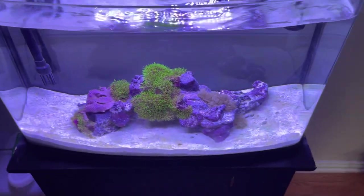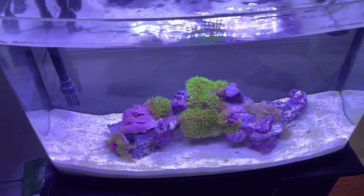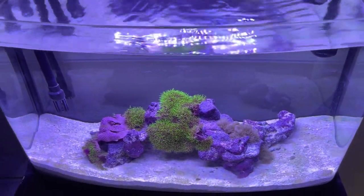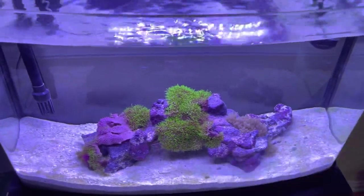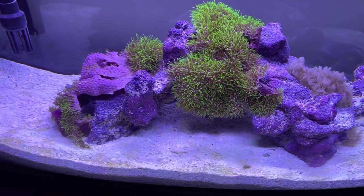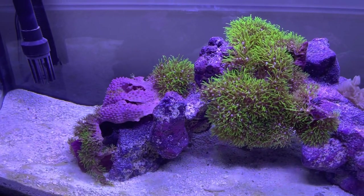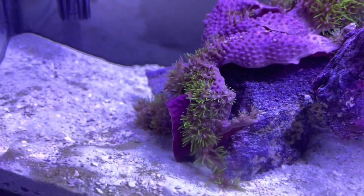We went to our local fish store and I copped this pretty big carpet of GSP. I got an insane deal on it. There was a small tank with a bunch of livestock — inverts, a few cardinals — and a bunch of GSP mats labeled five-dollar frags. I asked the lady how much for this really big piece of GSP and she said five dollars. It wasn't too open under the stock lights but I saw a lot of purple coral and was sure it would open up — and luckily it did. It looks amazing. I had GSP in my old tank but barely any of it opened up.